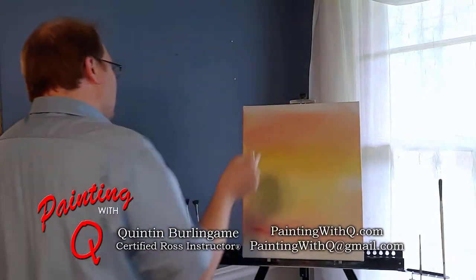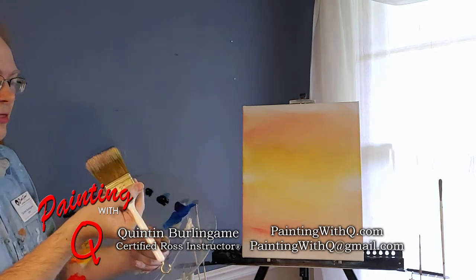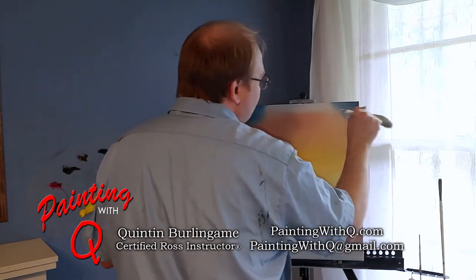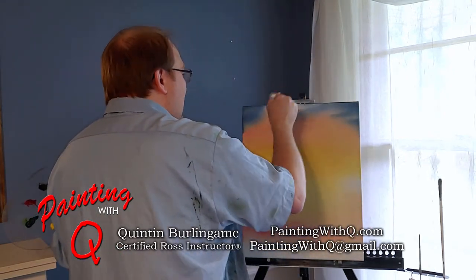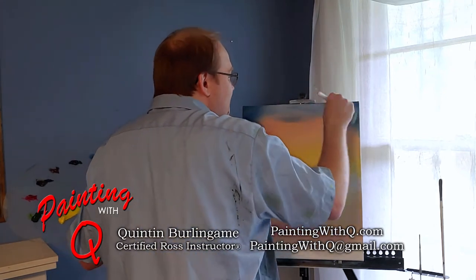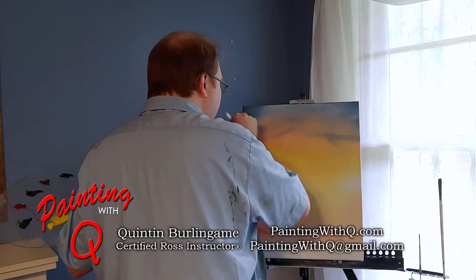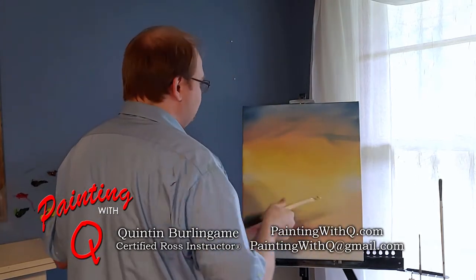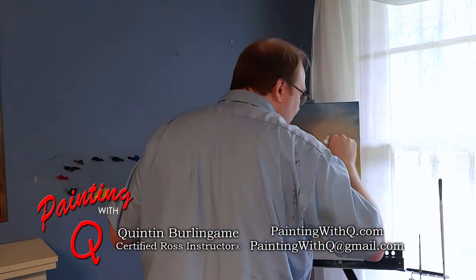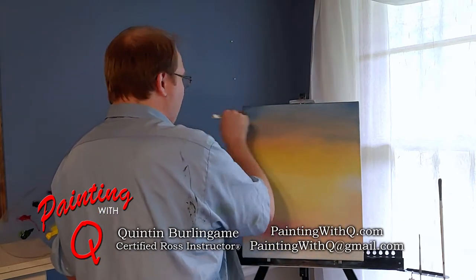I think we're going to finish that off with a little bit of phthalo blue — a nice bright, pretty blue — blending that in with that bright red, but being very careful around that yellow. A nice little purple sky going on there.